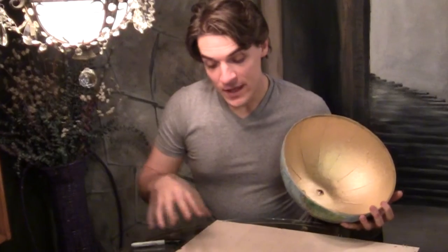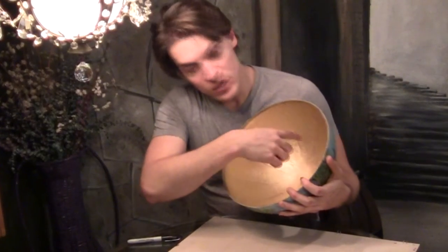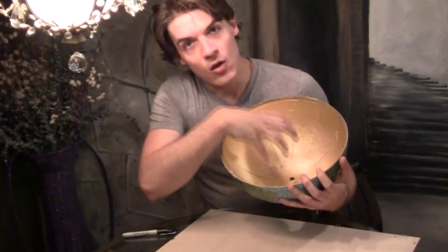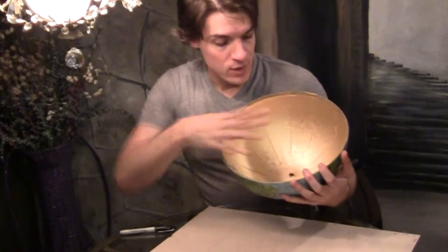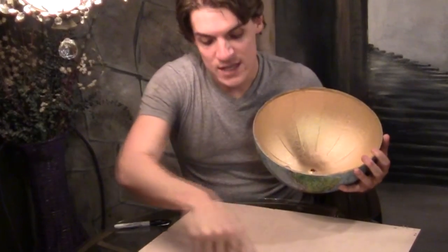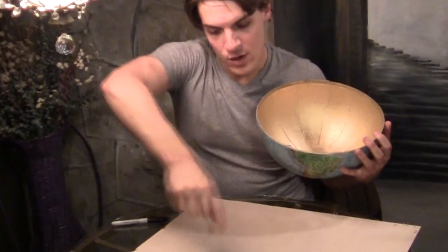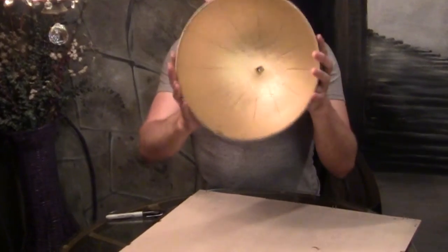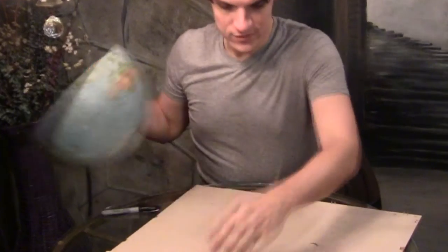The next thing we need to do is make the base — a small round piece where the liquor or wine will rest in. Then on the top we need to make a little template where we cut out small rivets so that glassware can actually sit in them. First, take your globe half and trace it to get the circle.